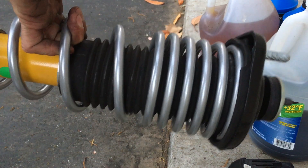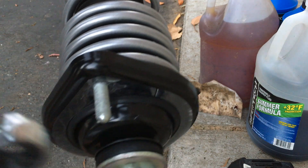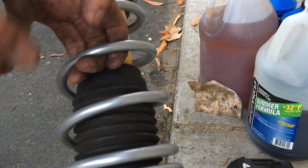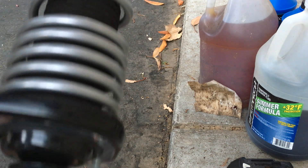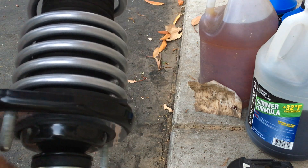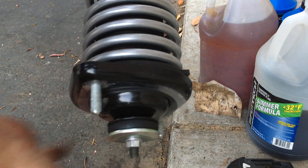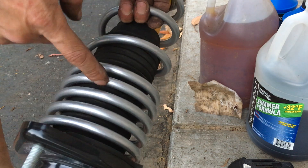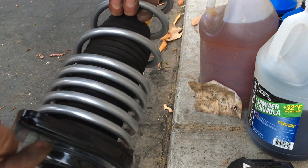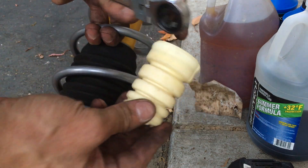I got the spring on — it was pretty quick. I used the spring compression tool to squeeze the cylinder a little bit. You loosen this bolt up and the whole thing will come apart. Basically just put the new spring in, and also put the new bump stop. This is the original one.